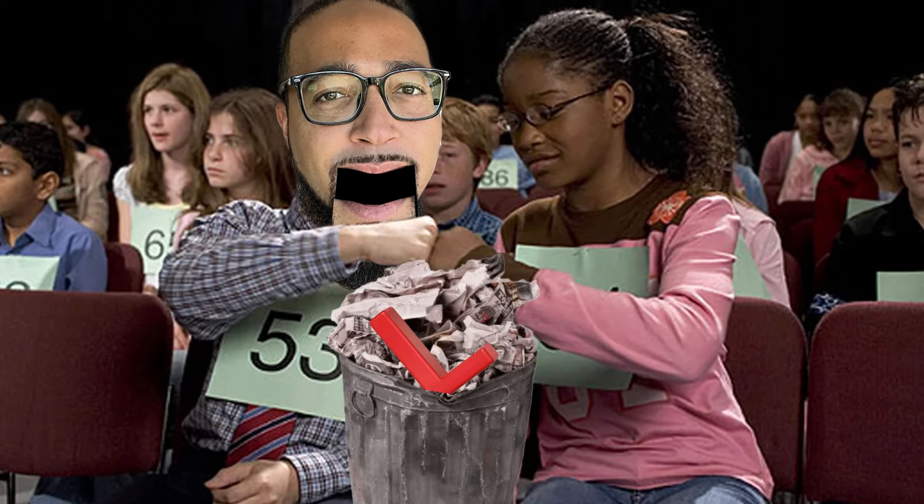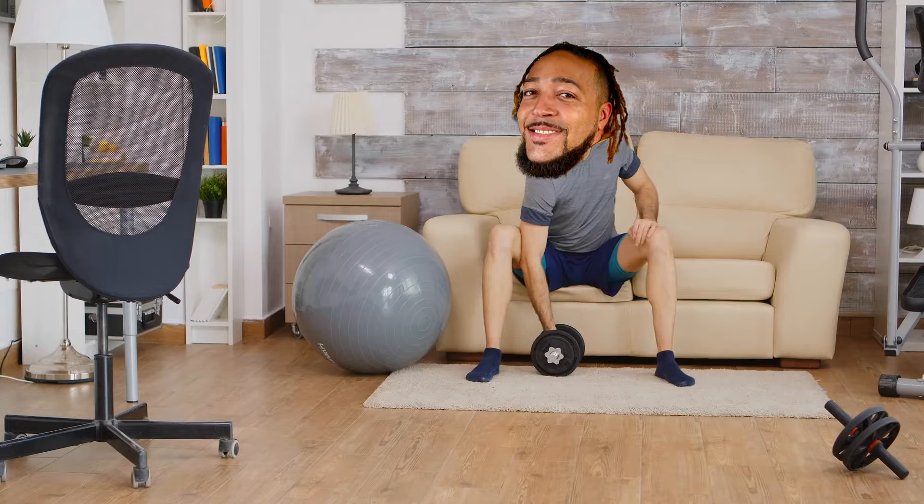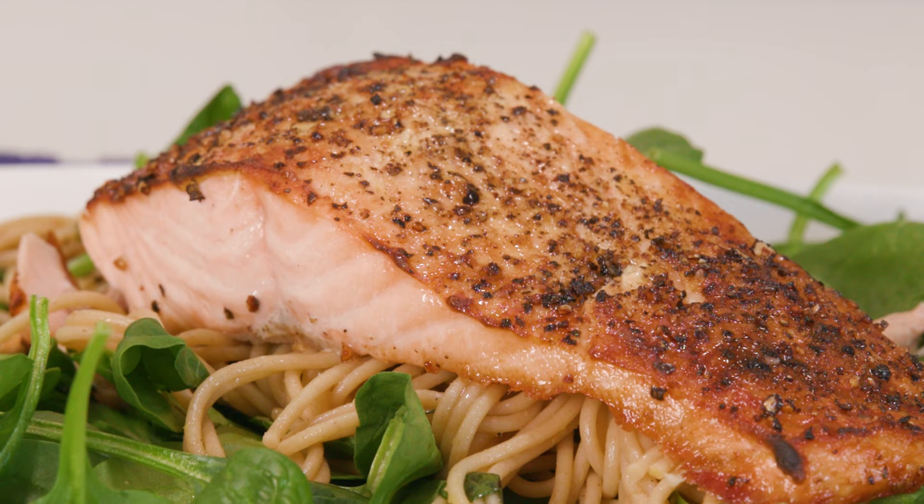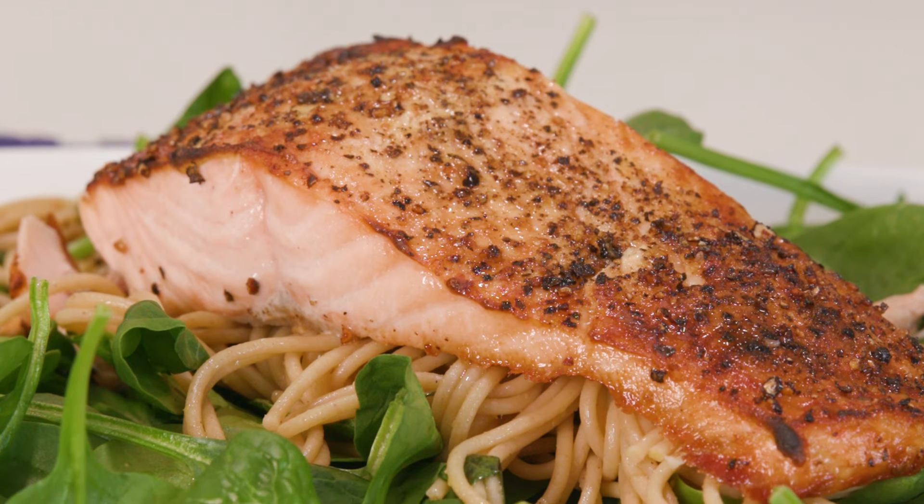Today on Poor Choices, we're honoring those who say the L in salmon — because why waste a perfectly good letter? And that L is even more special today because we're adding it to your losses in the weight category with this flame broiled salmon with a lemon caper pasta.